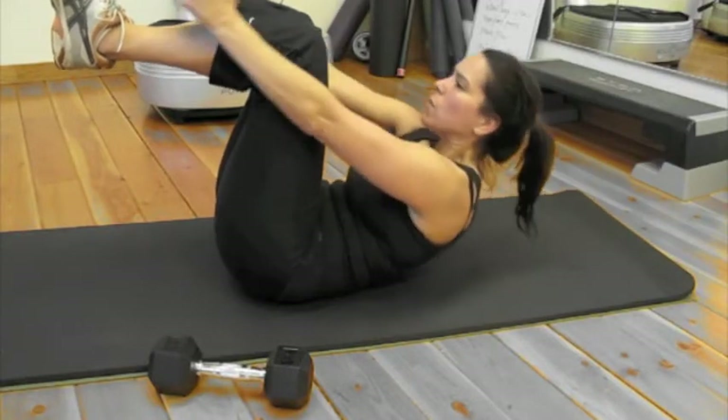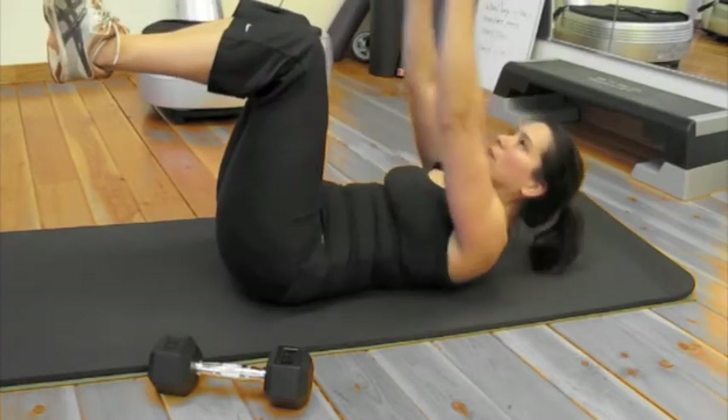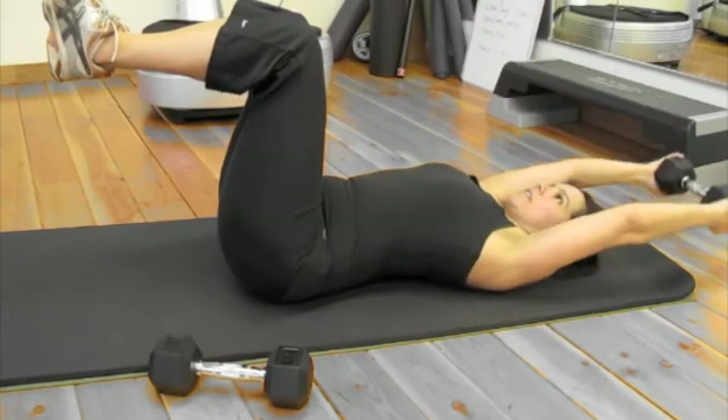Here's your pullover crunch. Use a fairly decent weight dumbbell. Grab it in your hands sideways. Bring it over the head and then crunch up to reach the middle of your shin or your shoe.